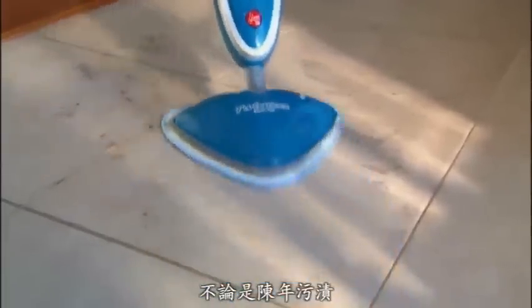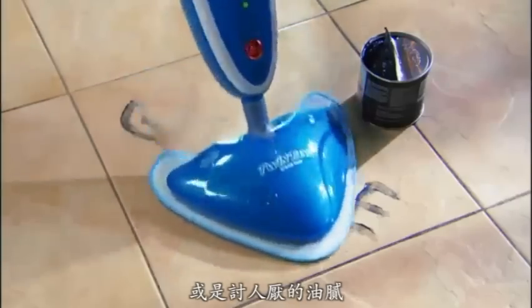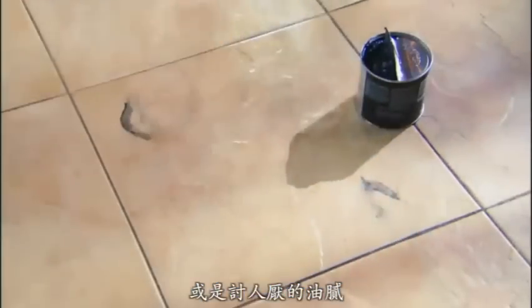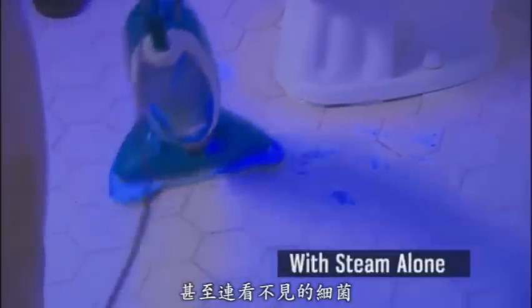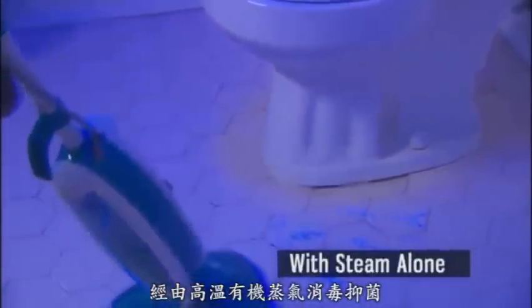The toughest dirt and stains are no match for the Hoover Twin Tank Steam Mop. Even thick black automotive grease — gone. And the Hoover Twin Tank's disinfecting steam deep cleans your floors, killing harmful bacteria.